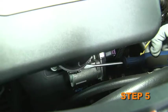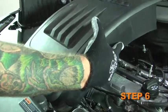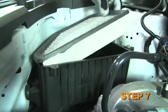Loosen the hose clamp securing the intake planum to the throttle body. Remove the intake planum and upper air box from the vehicle. Remove the air filter from the lower air box.